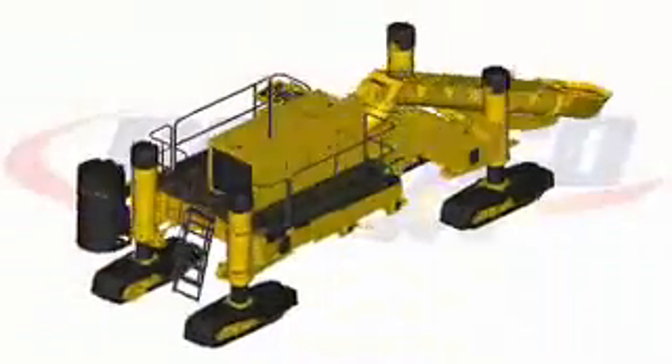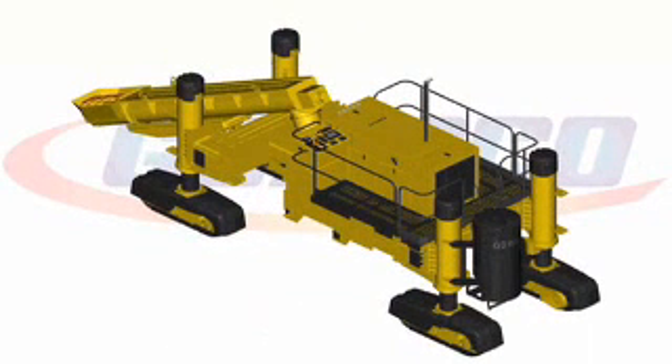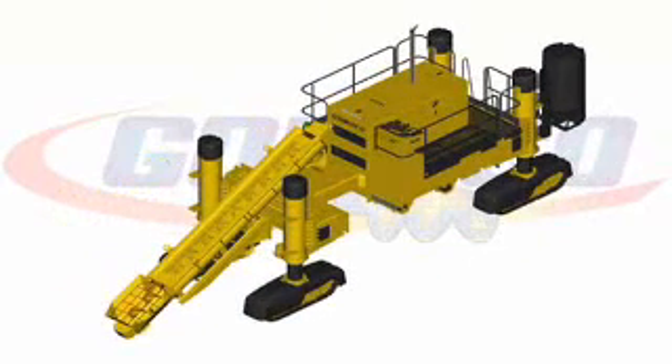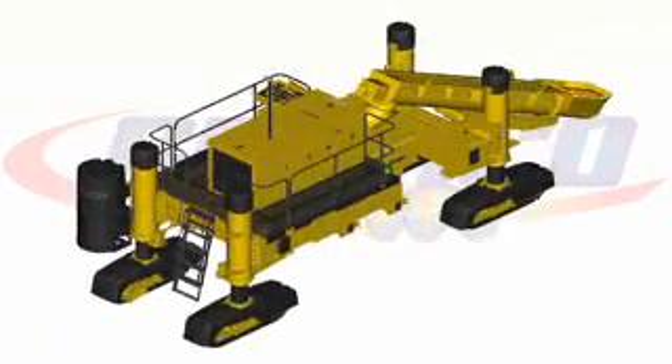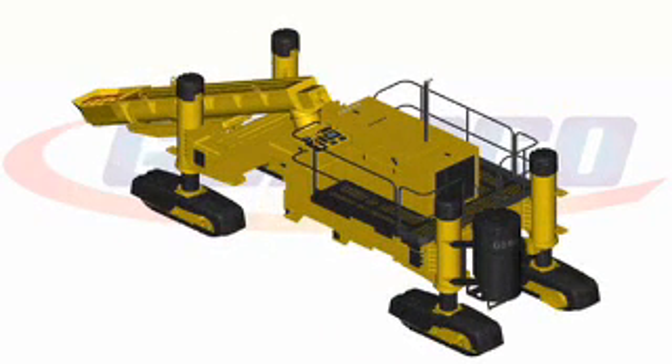A new frame design. The engine is placed in the center for even weight distribution. We built the Gomeco U-shaped operator's platform around the engine for the same ability on right and left side for control and viewing the entire operation.